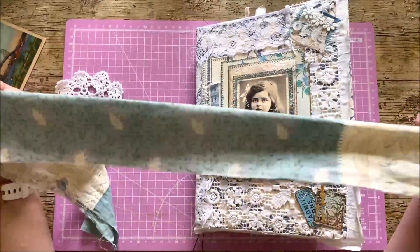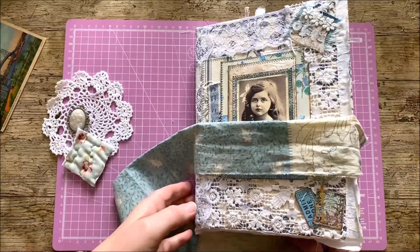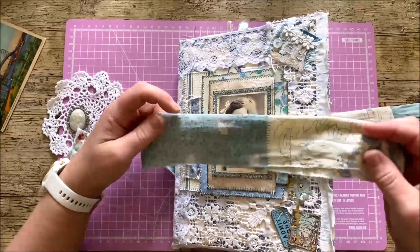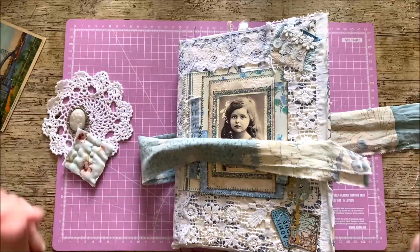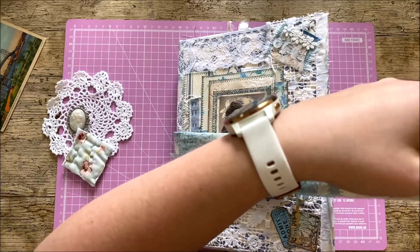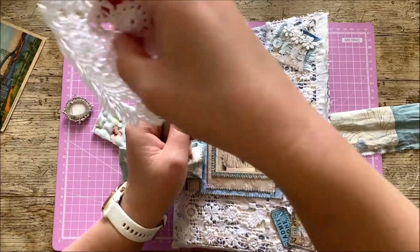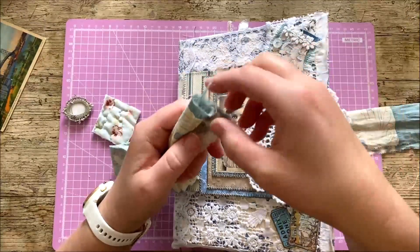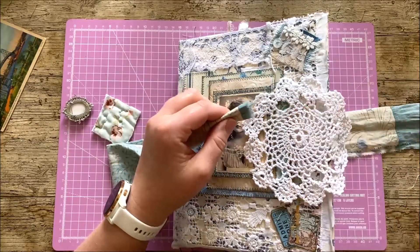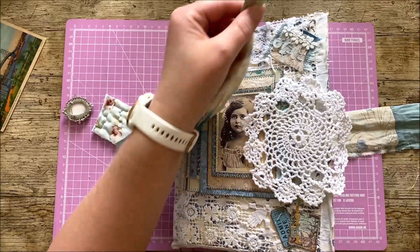This fabric is just the right colour to go with all the different blues on the front of my journal and the back. So I'm going to use this as a closure — the binding thing — but I obviously need to find a way to do it up. What I've come up with is I've got a doily here and I'm going to use the doily as part of the closure and then thread my material through the doily.